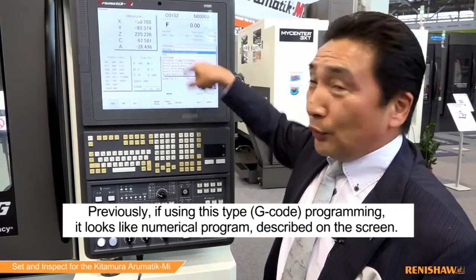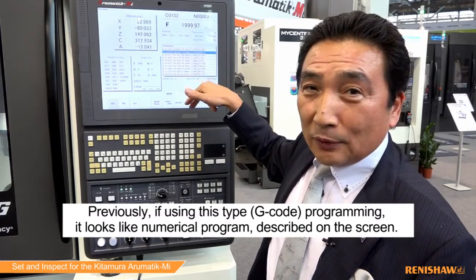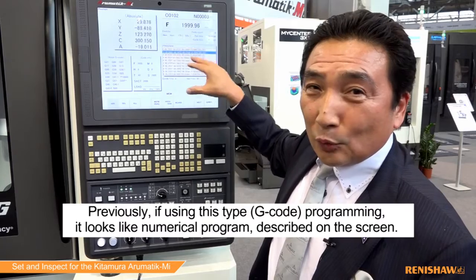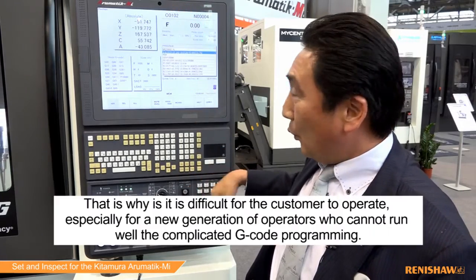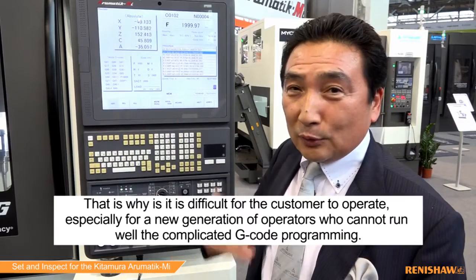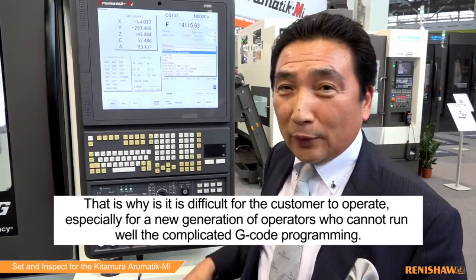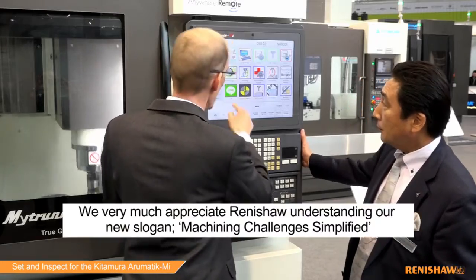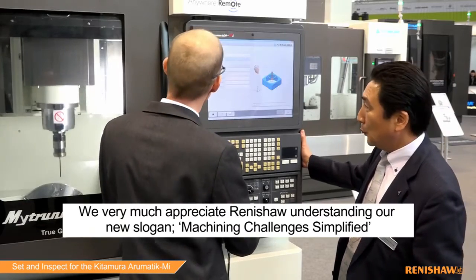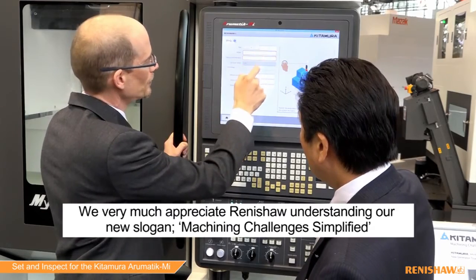Currently, using this type of complicated programming — numerical control programming described on screen — makes it difficult for the operating customer. Especially the new generation of people cannot learn well with the default or complicated programming. We very much appreciate Renishaw because they understand our new slogan: the machining challenge simplified.